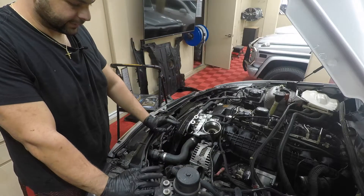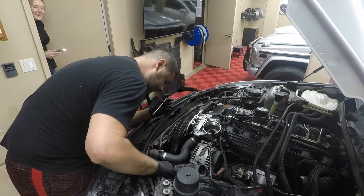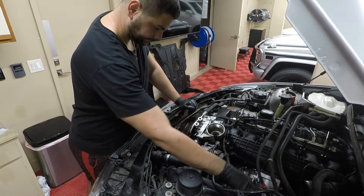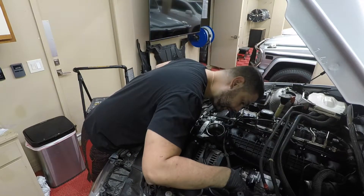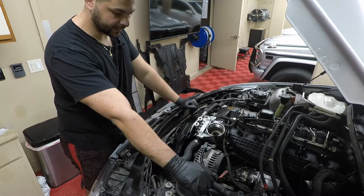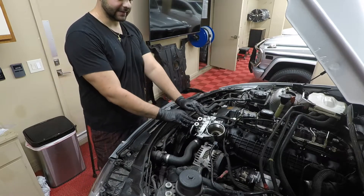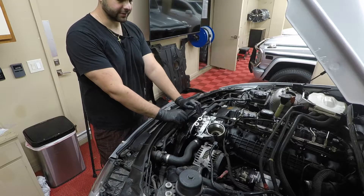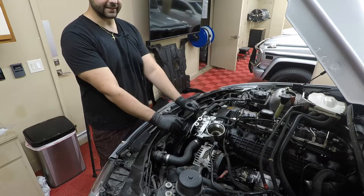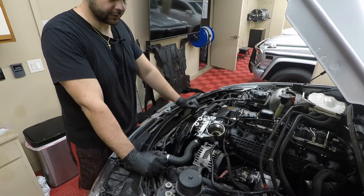Next thing we're going to do is put the charge pipe back on. I've got the diverter valves in, all the vacuum lines hooked back up, and the charge pipe clipped in. I've got the sensor plugged in over there and the bolt in down here. I tighten down these lines — this is a 13 millimeter — so just get a small ratchet and get in there and wrench away at it. If you want to replace the O-rings you can, but just press this in and get the bolt started and ratchet away.